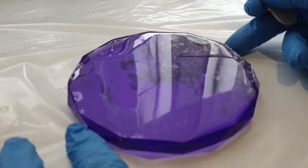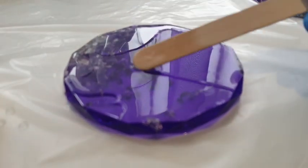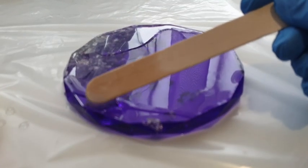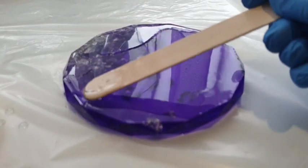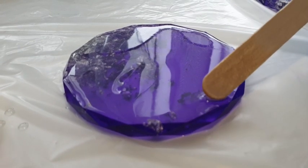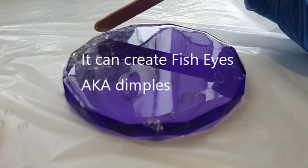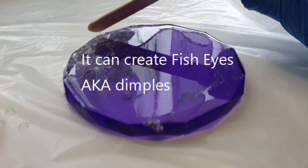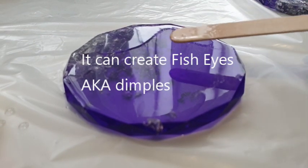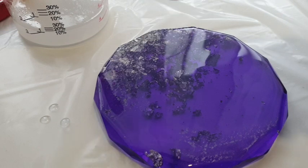The trick with top coating is to make sure you've poured enough - not too much, but not too little either. If you pour too little, it will come back into the center of the piece and the edges won't stay coated. I experienced this quite a few times with my little trinket trays even though they have a wall - I just wasn't pouring enough.